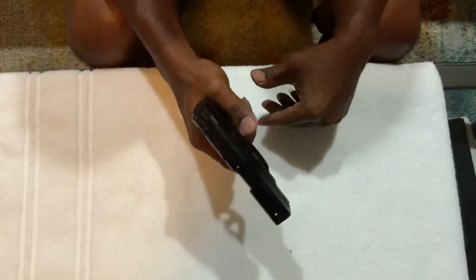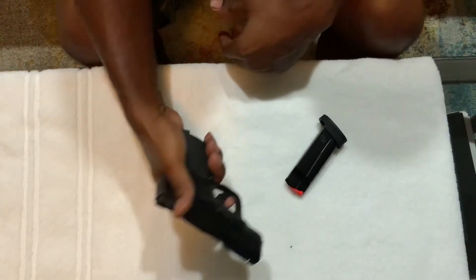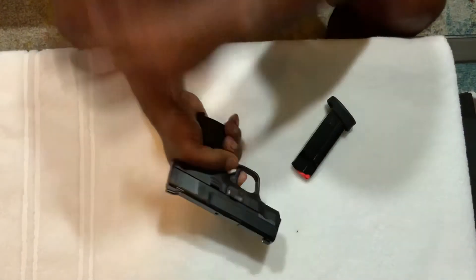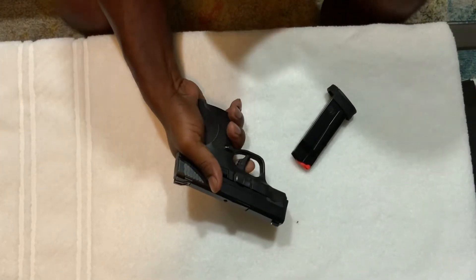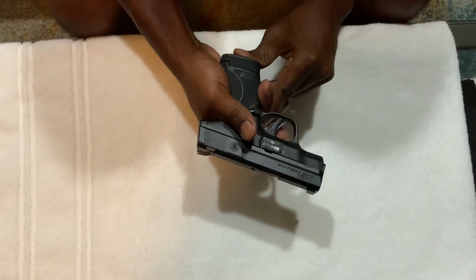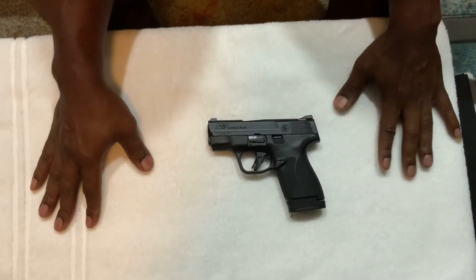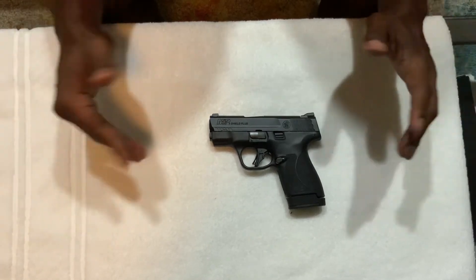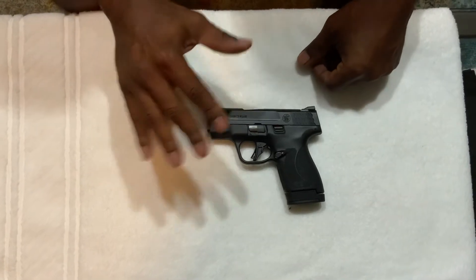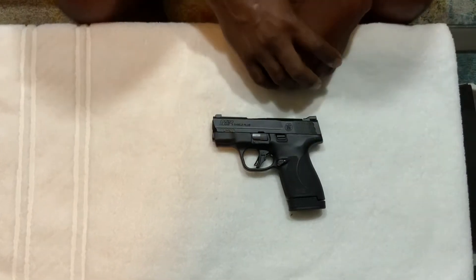The last thing I like is the trigger — this is not loaded, guys. When you pull the trigger, it feels good and the reset is right there. The very first Shield had that hinged trigger and I hated it. I had an M&P9 with that trigger and I could not shoot well with it at all — I eventually got rid of it. With this one, I do shoot well and it shoots very well.